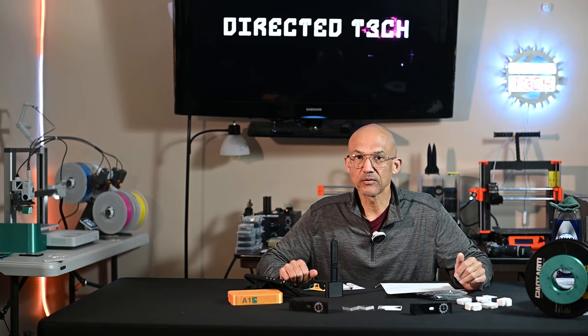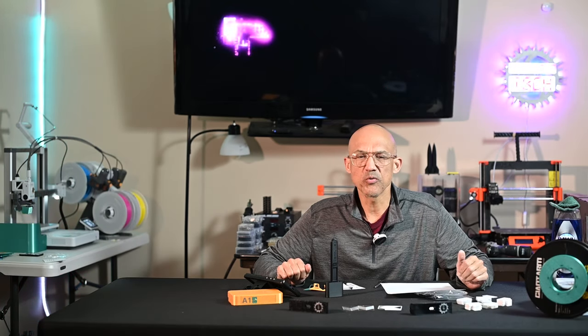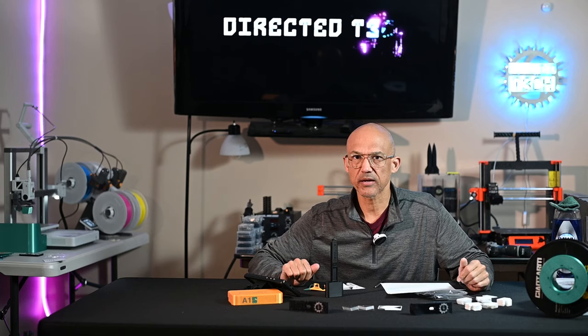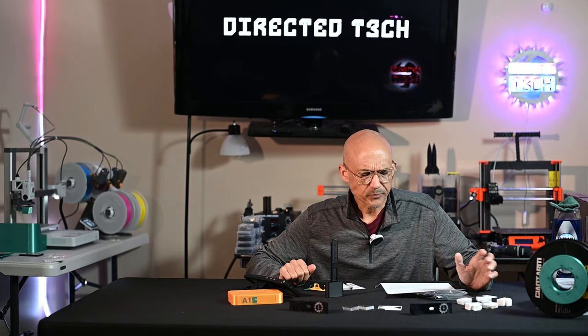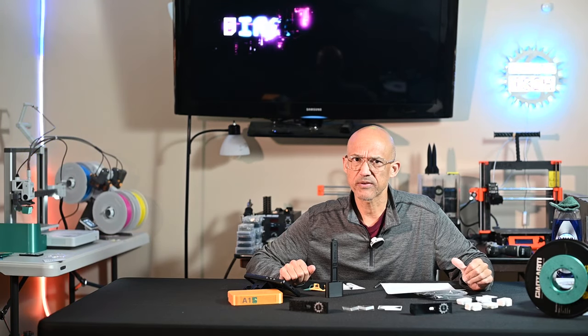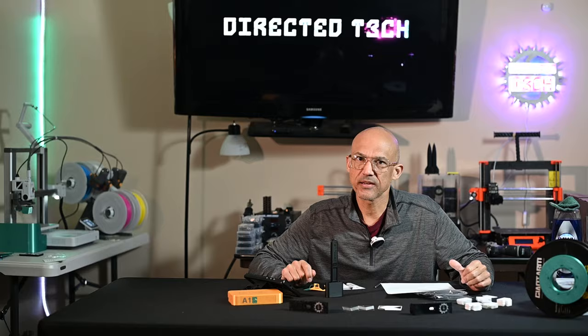Hey everyone, welcome back to the channel. Today we're going to talk about five tips for new A1 users. You've probably seen I've got the A1 back there. I'm pretty new to it, so I wanted to cover a few things that I've learned over the short time that I've had with this printer that will maybe help you out as well.